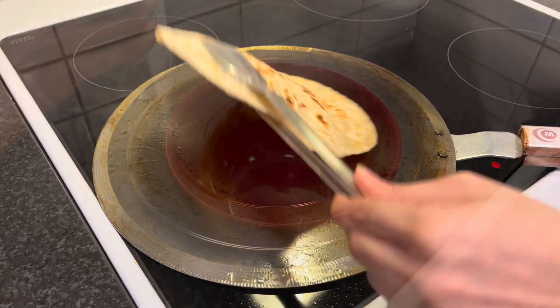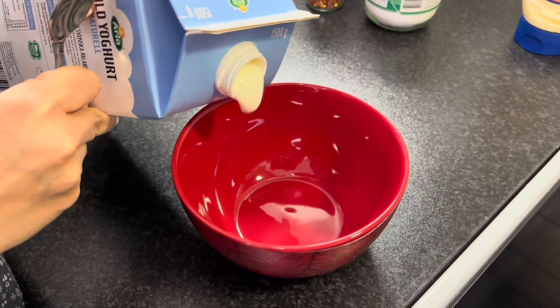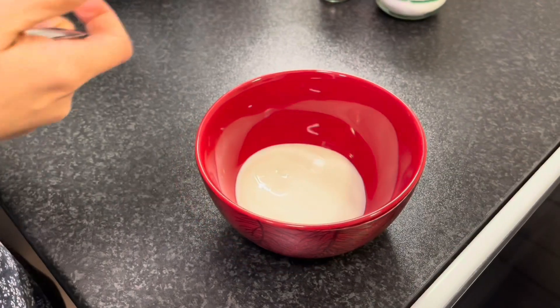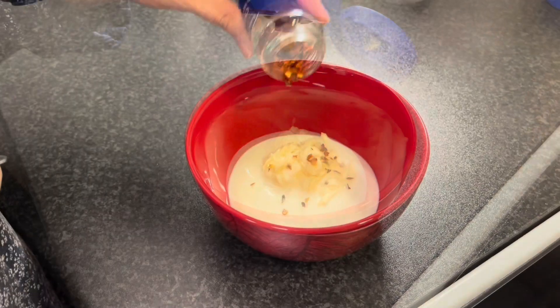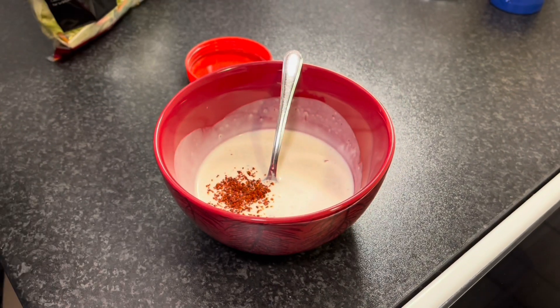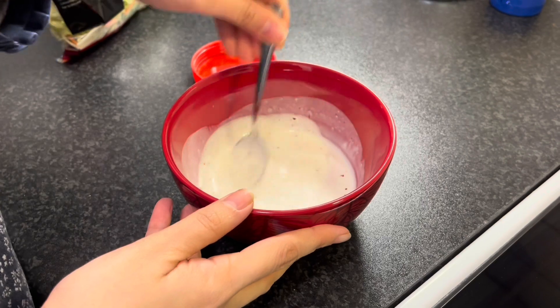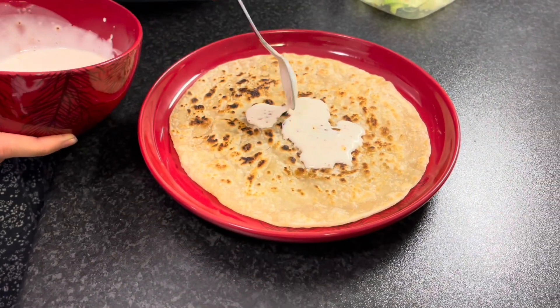Now I have to make the sauce, so I'm taking some yogurt in a bowl. I'm adding some mayonnaise into the yogurt, some red chili flakes, and a pinch of paprika powder. After giving it a good mix, the sauce is ready.